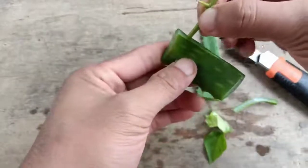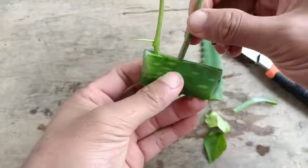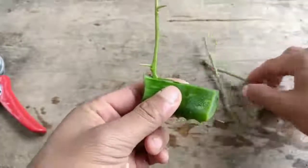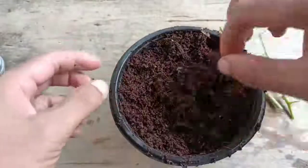I'll put the cuttings in aloe vera and keep them for one to two minutes. This is after two minutes — I'm going to take them out now.